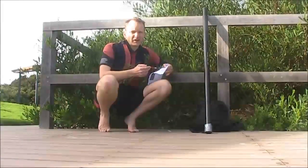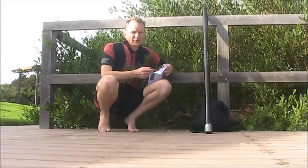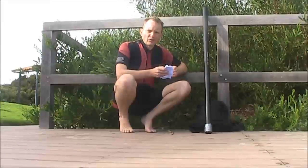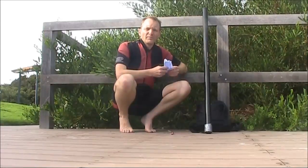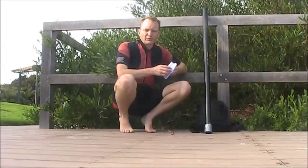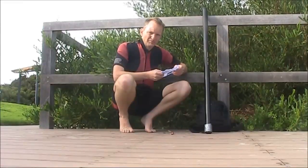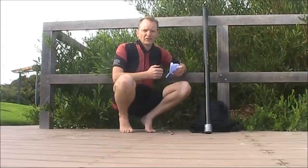Felt tip ink smears and the writing can be unreadable. There are also times where, even though the writing may still be readable when you pack up, by the time you get home — after unfolding the soggy mess that's your log — it's all smeared and not readable at all. Ordinary paper, like the backs of envelopes, is no good for amateur radio logging under wet or humid conditions.